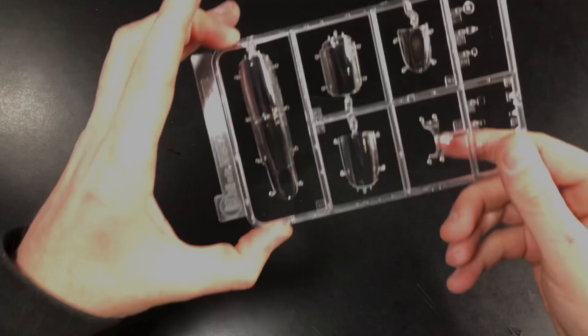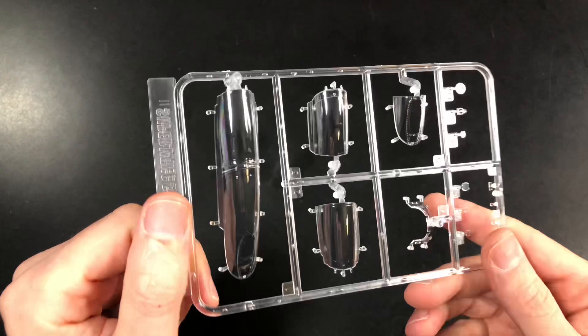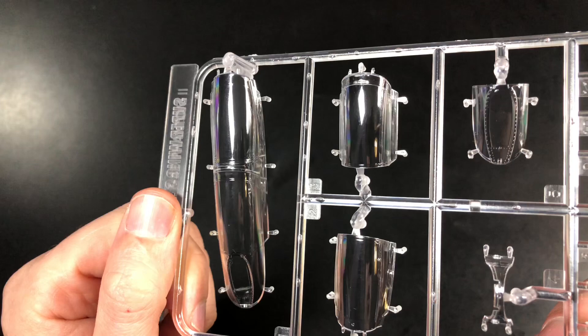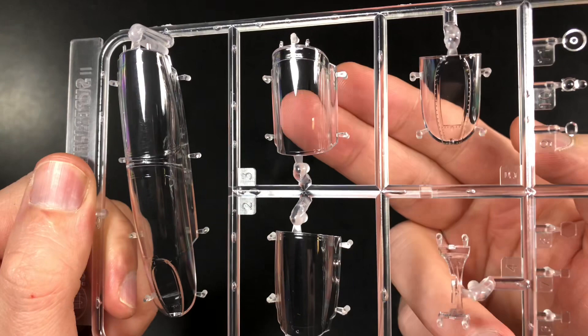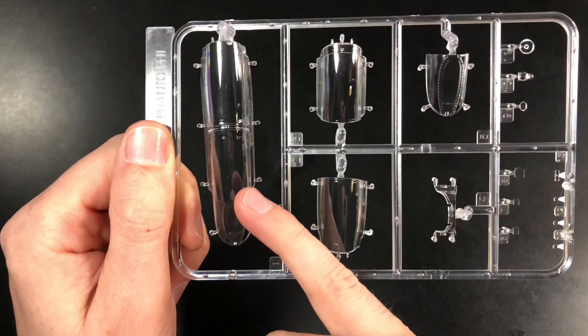Finally the clear parts — there are some scratches in there but nothing major. A sand down with a sanding sponge and some polish should get them out. They are uber clear and awesome. Like the rest of the kits you've got two different flavors: a full piece for the canopy closed, or you can have the canopies open. And that is the sprues.